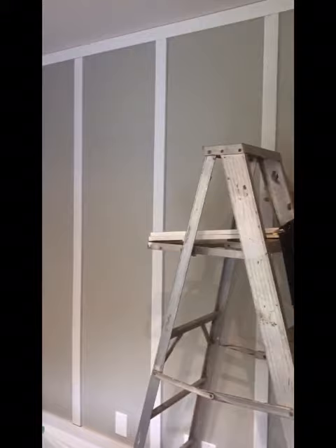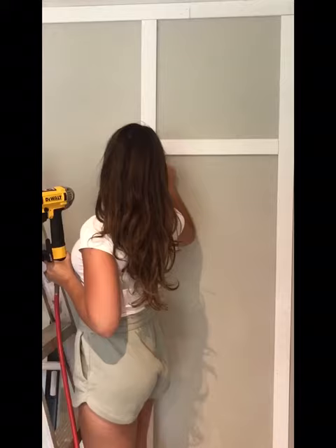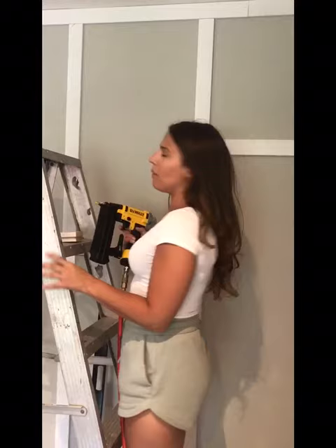Now that we have the vertical boards up, we're going to start installing the horizontal boards. We measured between the boards and had them precisely cut, and then we're just going to air gun them into the wall.